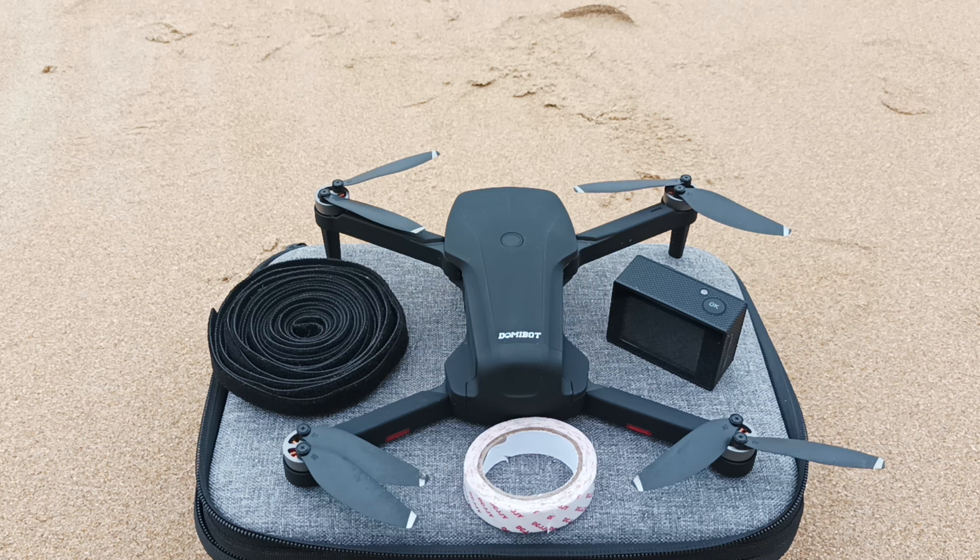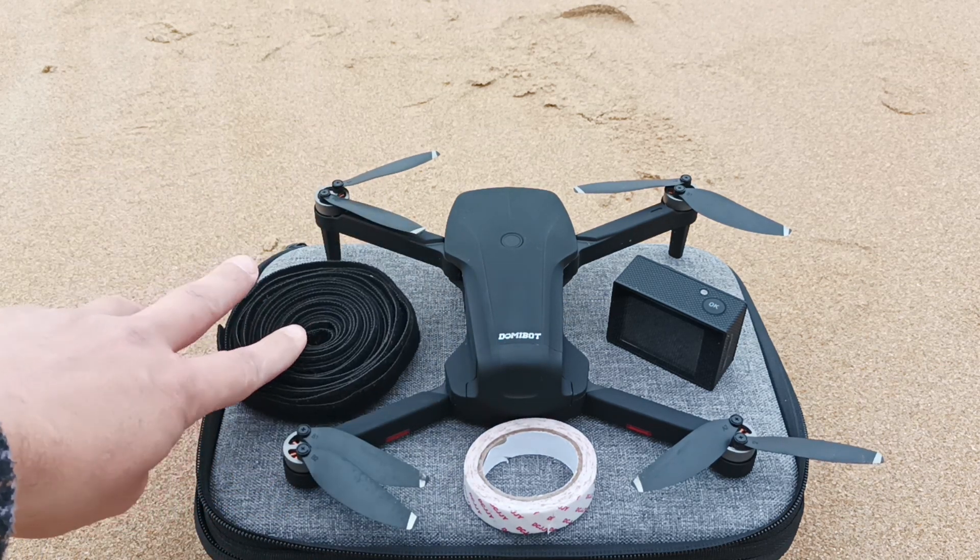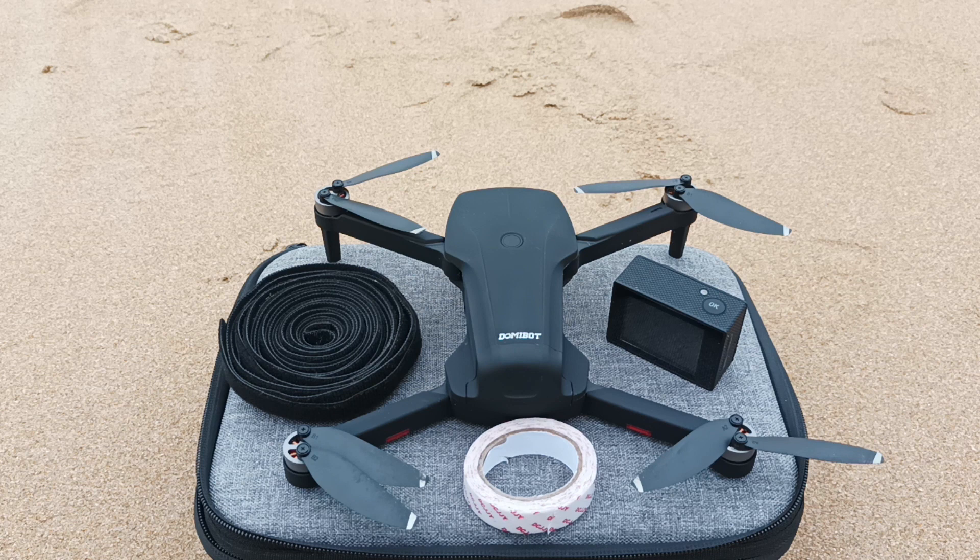Hello. In my previous videos I showed how it's possible to attach a camera to a drone and fly with it, but it was a pilot flight — we didn't fly far. Today I'm going to attach this camera again with double-sided tape, and plus we'll use velcro straps to fix the camera even better, because today I will try to fly at longer distances and try to actually shoot a real video.